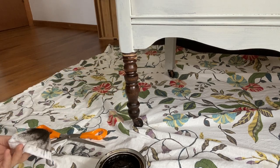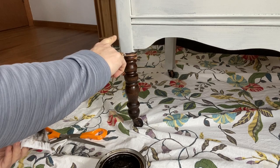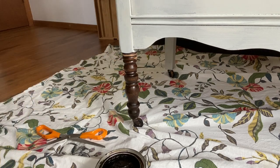Look at the difference — it's so pretty, and this is only one coat of paint. I will get another coat of paint on here and it's just going to look amazing.